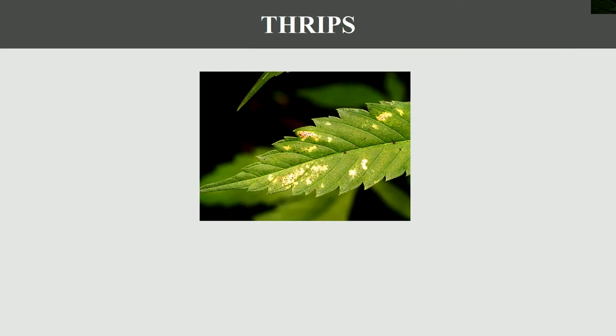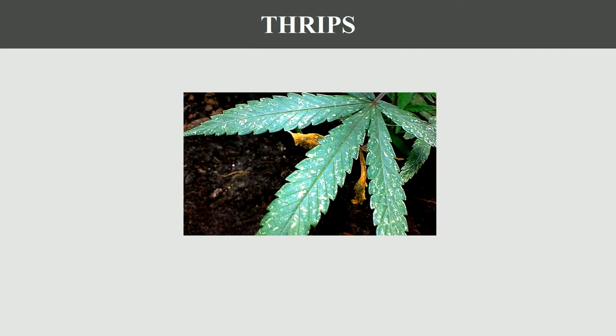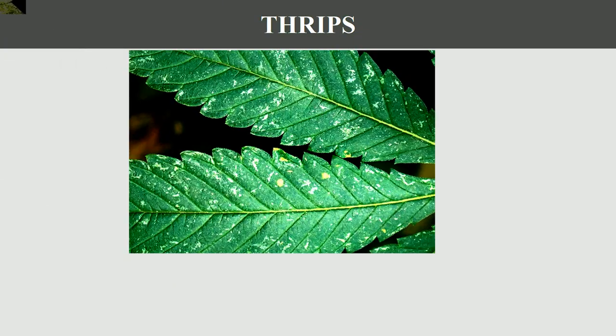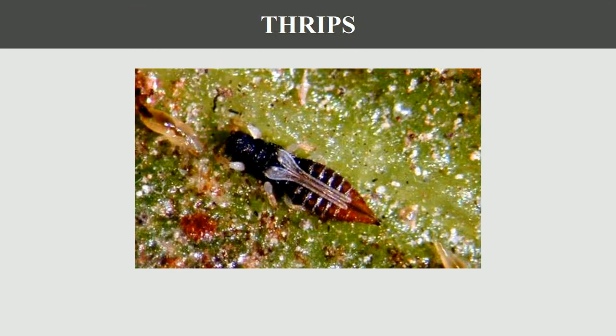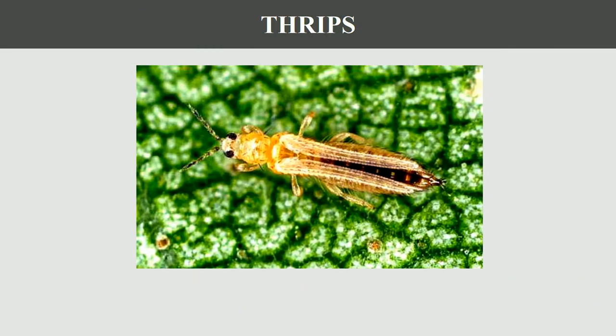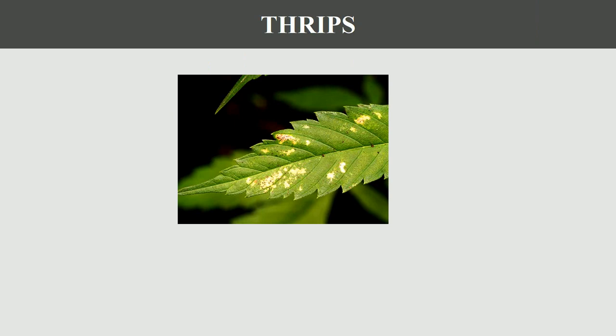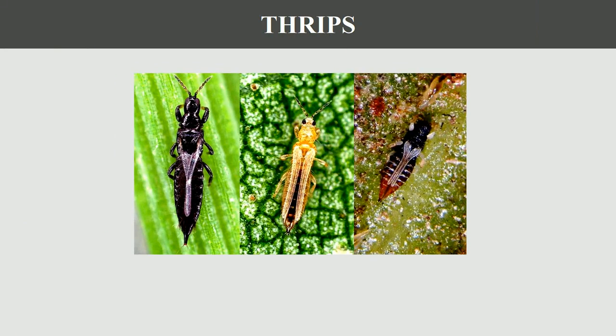Thrips are small, slender insects that can be found on a variety of plants, including cannabis. They feed on the sap of plants by sucking it out with their piercing mouthparts. Thrips are often found on the undersides of leaves and can quickly infest a cannabis plant if left unchecked.